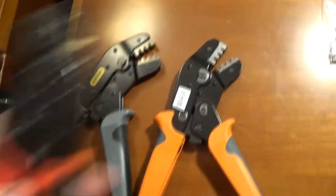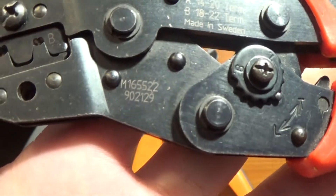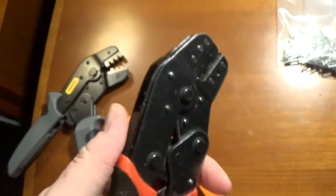Now what I would recommend if you're getting into this for ATX and Molex pins — just go get yourself a pair of these on eBay if you can find them. They're old, made in Sweden. These crimpers are phenomenal quality and they're actual Molex brand.